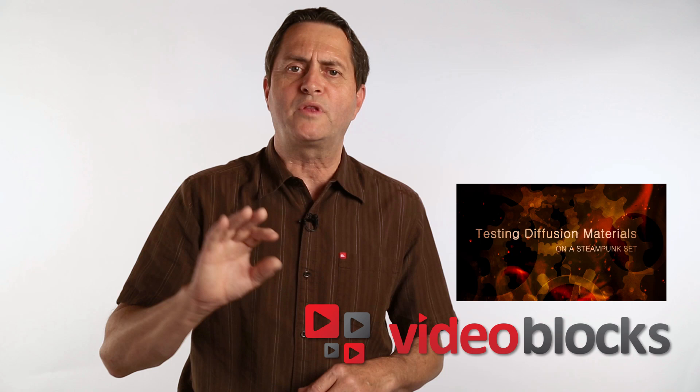A shout out for a new sponsor here at The Slanted Lens: Videoblocks.com. It's a subscription-based video stock site where you can download video clips to use in your video projects. Once you've paid for a month and downloaded clips, you can use them for as long as you want, even if you stop paying the monthly fee. It has footage from all over the world — one fee, no additional fees for usage or placement. We think it's a great value for those doing a lot of video editing and work.